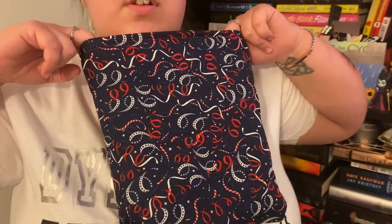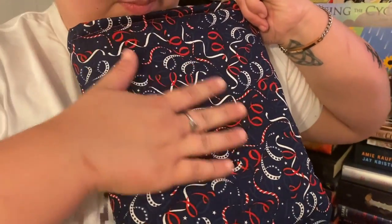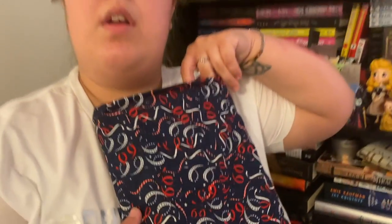My book sleeve is different than my sister's — there were four different ones. I'll put my sister's on Instagram so you have two of the options that they had. Nice little book sleeve.